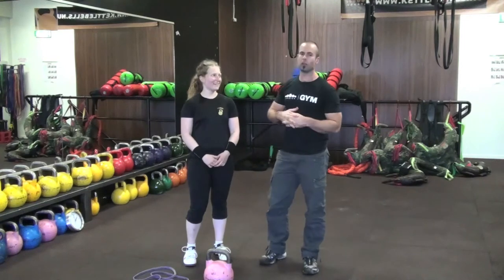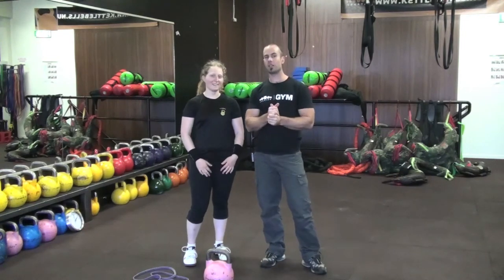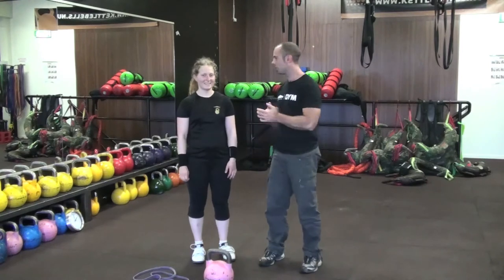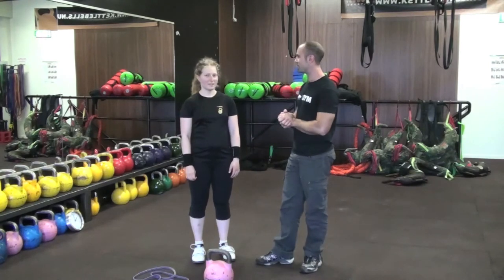Hello guys, Chris here from Sliden with Elna. We're on her training series of kettlebell tips. So tell me Elna, what are we looking at today? The lockout. How to improve your lockout. Over to you — show me what amazingness you have for us.